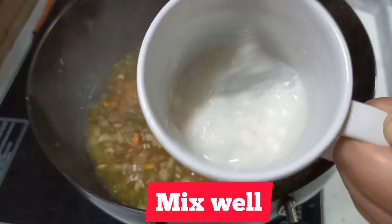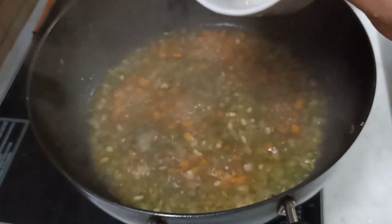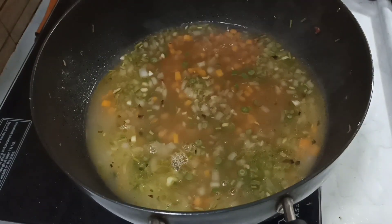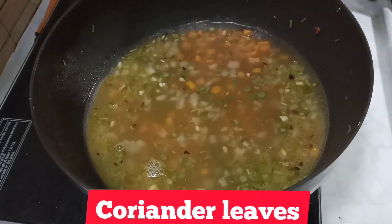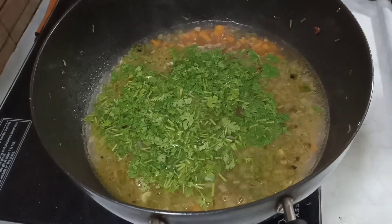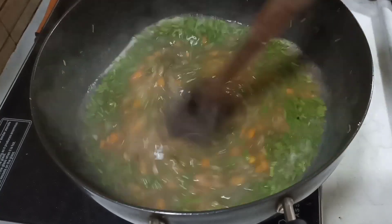After the meal, the meal will be able to cook, because it will be a lot of our meal. If you want to cook again, you will be able to cook.